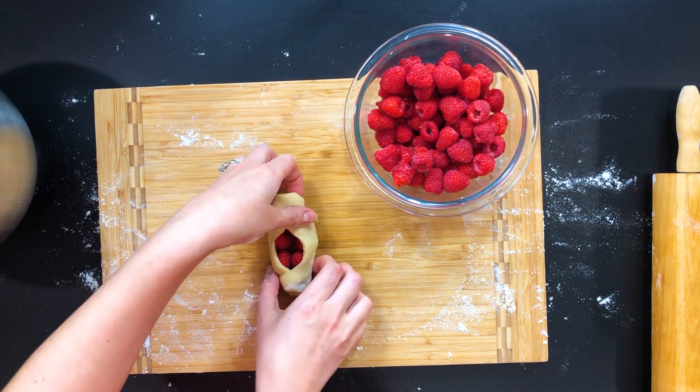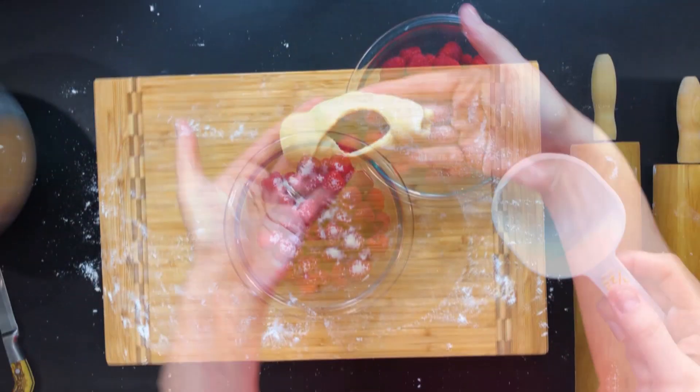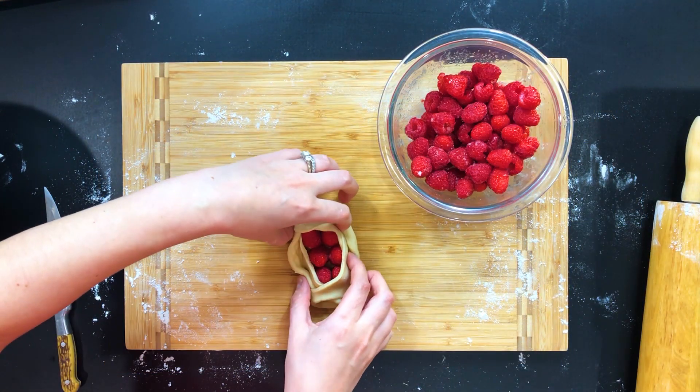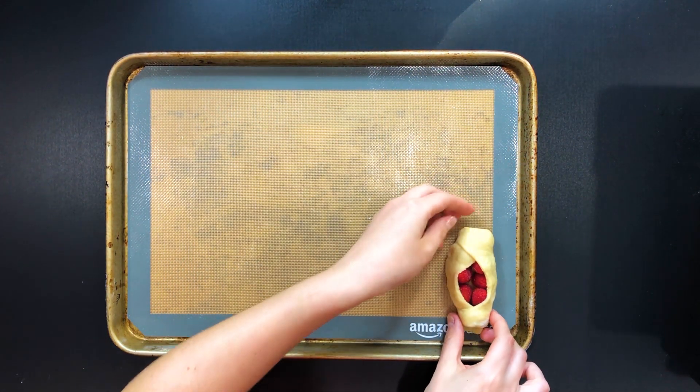There is no need for perfection. Trust me, you will master these easy pastries the first time you make them. By the way, if you prefer your raspberries sweeter, feel free to add a little bit of sugar to your raspberries as well. Repeat the process with the remaining dough pieces until you are done.